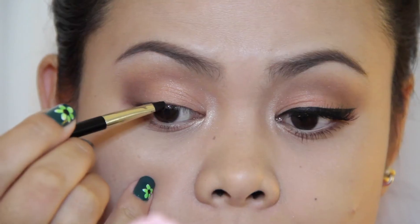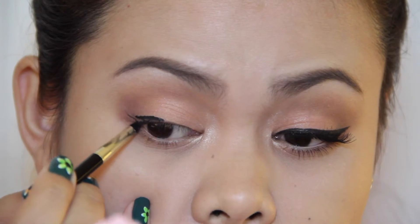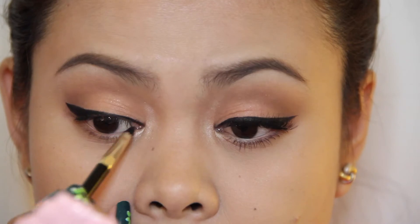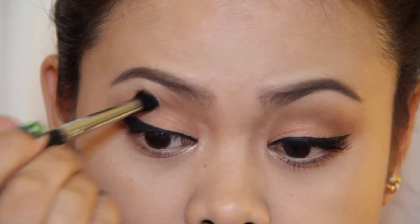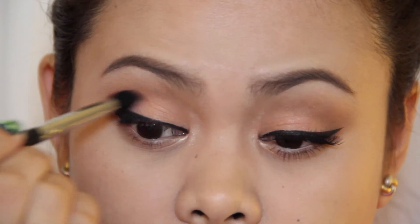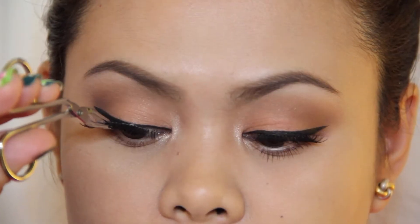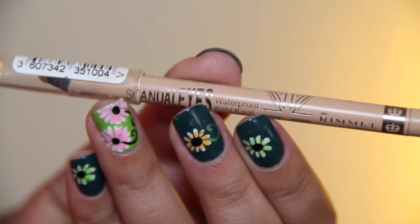I'm going to create a slightly thick winged line using my Essence Gel Eyeliner. Going back to the shade called Untamed, I'm going to intensify my outer V area and I'm also going to blend it using a clean blending brush so that we don't have any harsh edges. Here I'm just applying my falsies and then I'm going to line my waterline using a nude eye pencil.